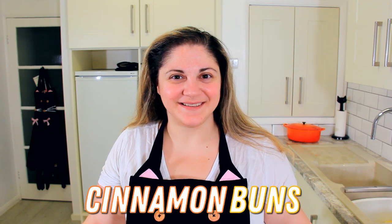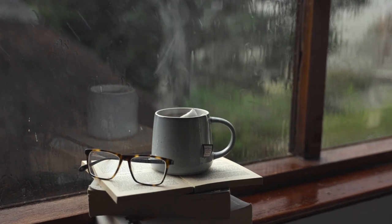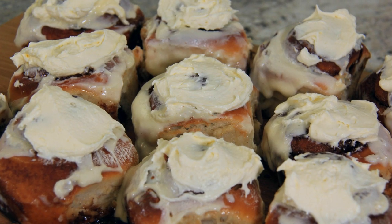Today we're making cinnamon buns. Hi everyone, welcome to Black Cat Kitchen. I hope you're doing well. Today we're making one of my favorite autumn treats. There's nothing better than the smell of cinnamon on a Saturday morning when the leaves are starting to change color and you've got that little bit of dew on the ground — it's just a perfect way to cozy up and welcome in autumn. These cinnamon buns are a perfect replica for that famous mall brand that you all know and love. So let's get started.